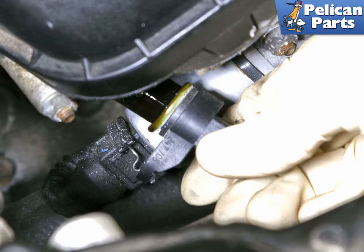Install the new camshaft sensor with a new O-ring and fastener. When installing, lubricate the O-ring with engine oil and push it into the cylinder head until it is flush. Installation of everything else is the reverse of removal.